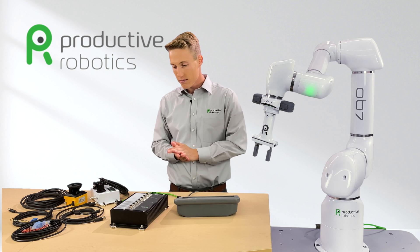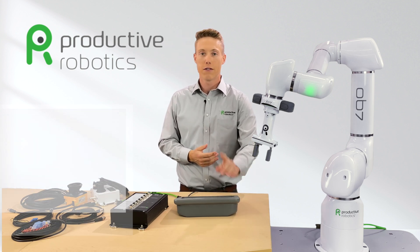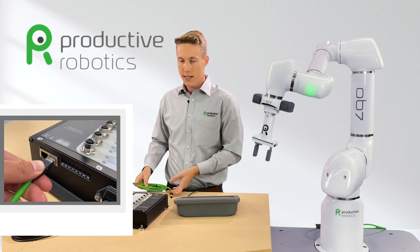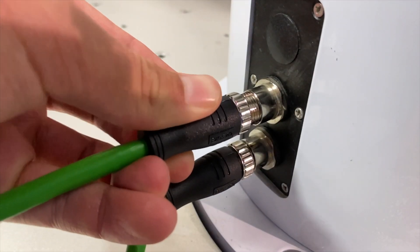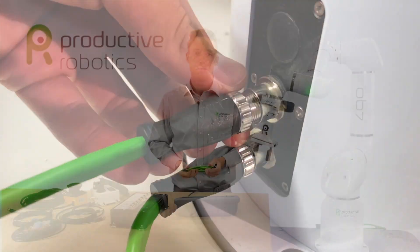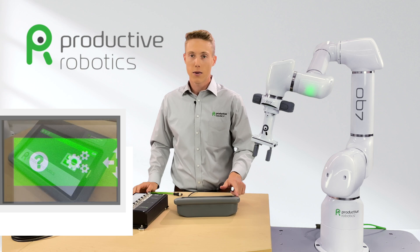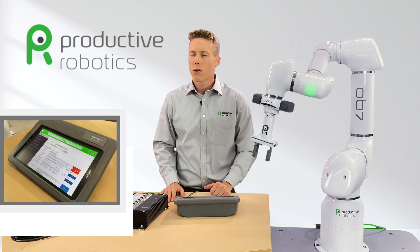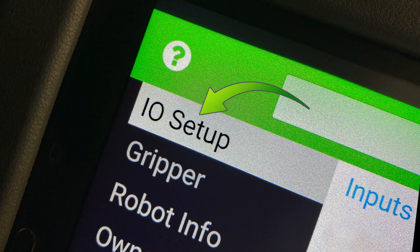So how does this all work? The I/O setup is done with the tablet. Plug the GEI into OB7 using the ethernet to M12 cable. From the main screen on the tablet, select the gears icon located in the top left corner of the screen. Now look for the I/O setup button at the top of the left side menu.